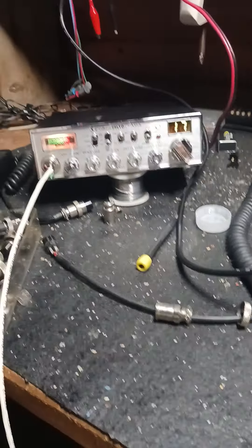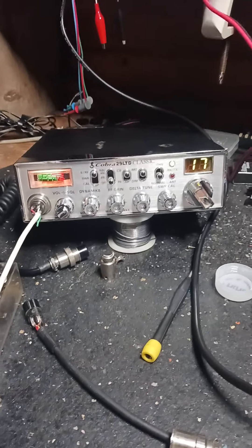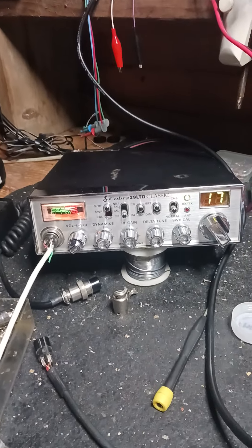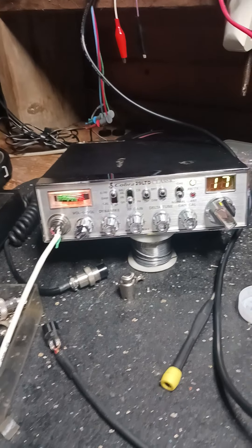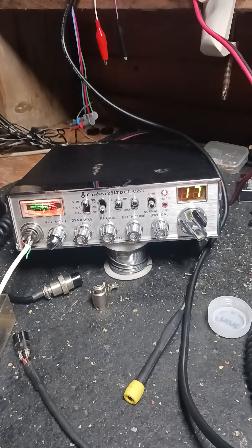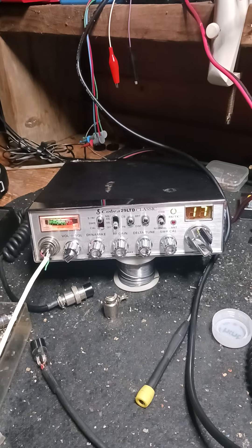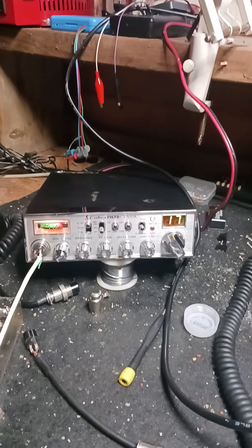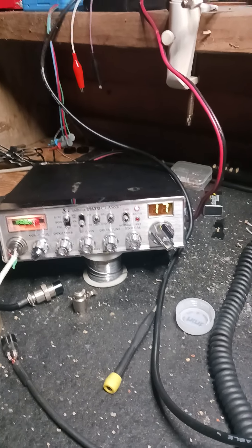You ever heard of a Bronco modulator, tube type? Yeah, I said — you ever heard of a Bronco modulator, tube type? Man, that's old school right there. I just got one. It's a modulator — got a solid-state keying circuit. You use that to get something bigger? Yeah, about 80 watts wide open — I got it turned back quite a bit.